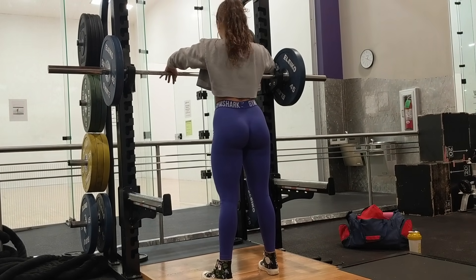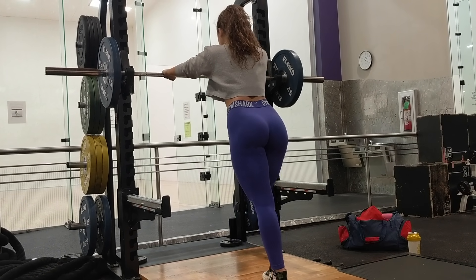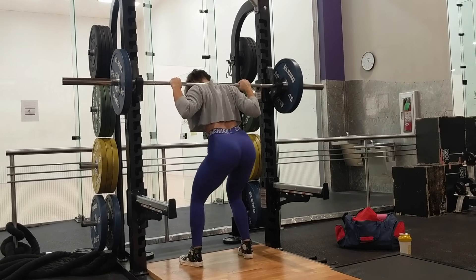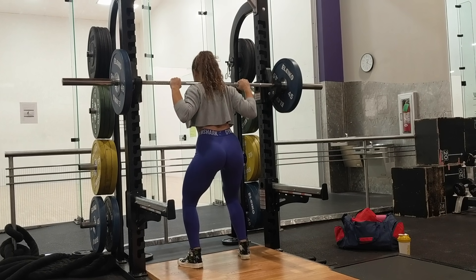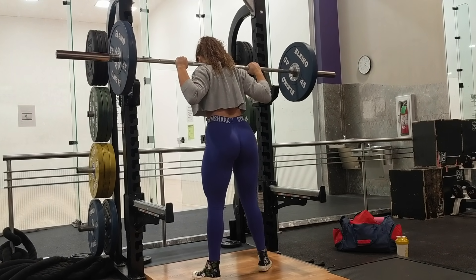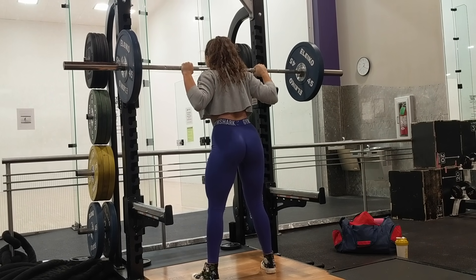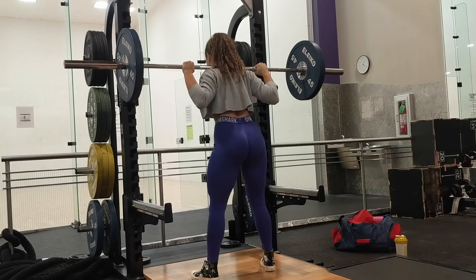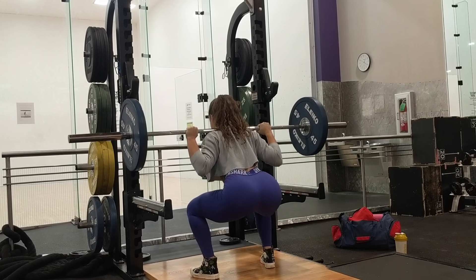Next we have the eccentric squat. Eccentric is just the part of the movement where the muscle is lengthening — in the squat, the muscle is lengthening when you are descending. I say eccentric squats because you have no choice but to focus on your form and create tension in your glutes as you slow down going down and hit depth. Then you come back up at normal speed from the squat.